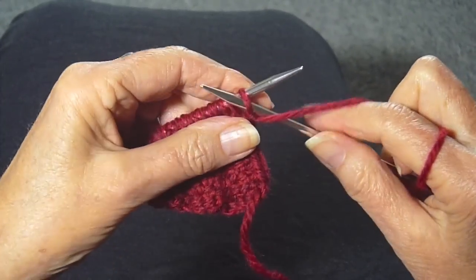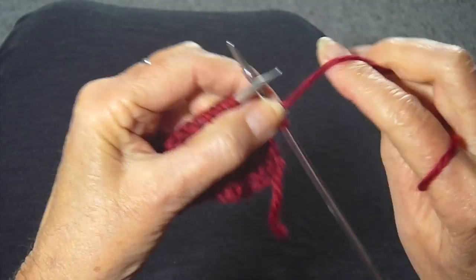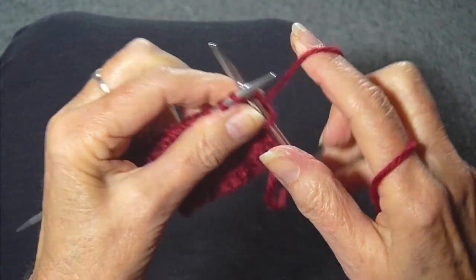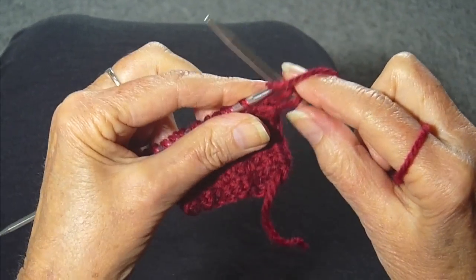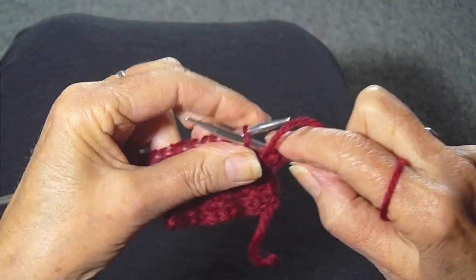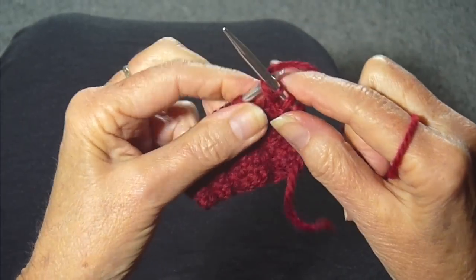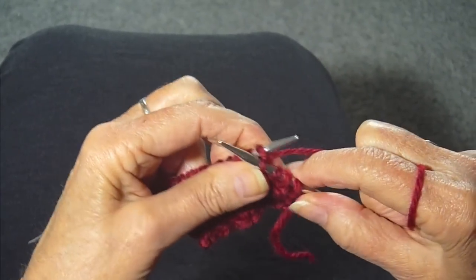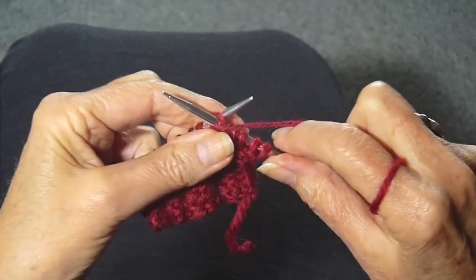You're going to purl one stitch, which I always slip. You're going to put the yarn in back. You're going to knit one. You're going to put the yarn in front, slip the stitch, yarn in back, knit, yarn in front, purl.